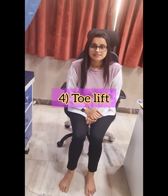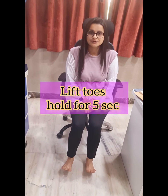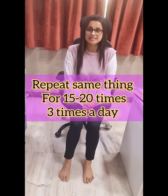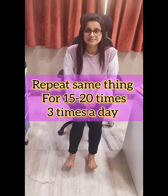Fourth one is toe lift. We need to lift our toes and hold it for 5 counts, then set it down. Repeat the same thing for 15 to 20 times, 3 times in a day.